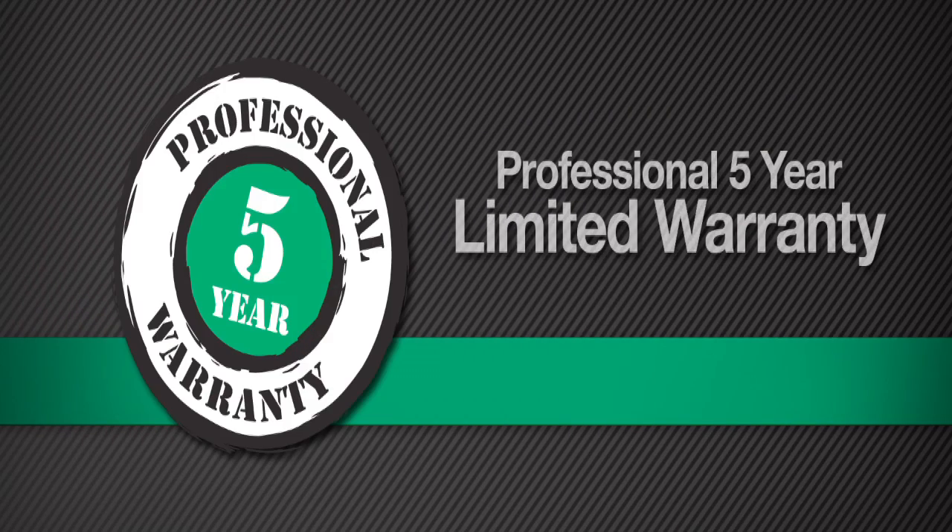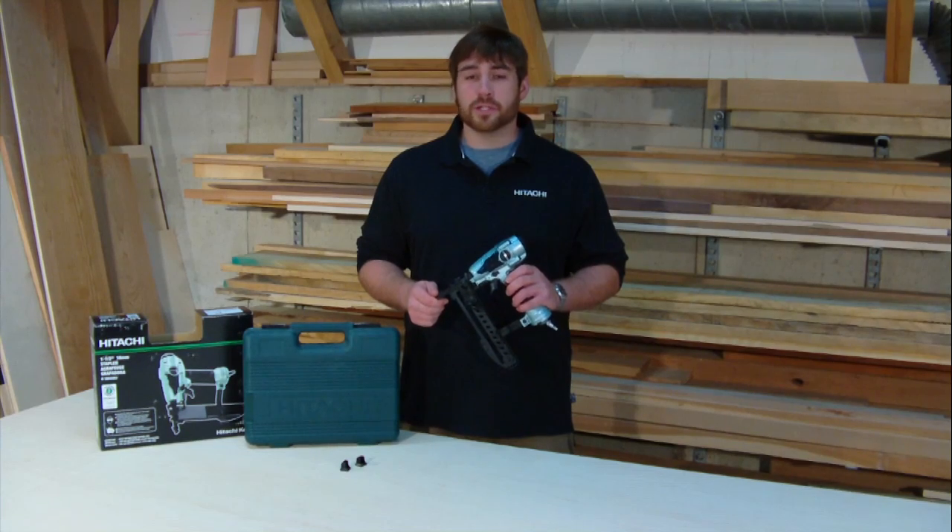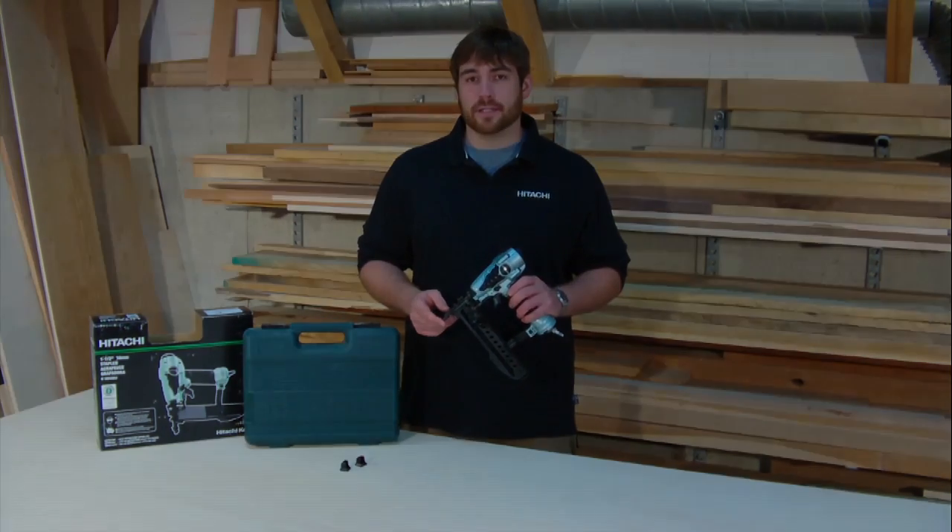It comes with Hitachi's five-year tool warranty for peace of mind, along with a carrying case with storage for two no-mar caps and safety glasses.